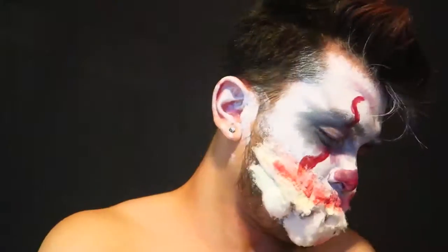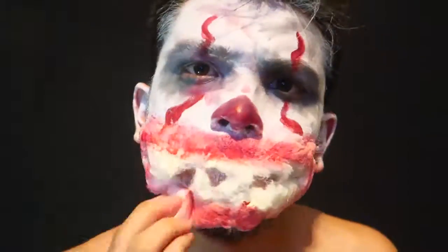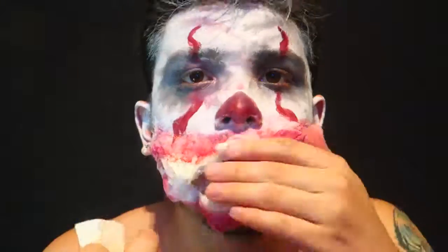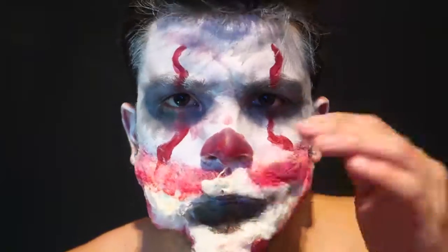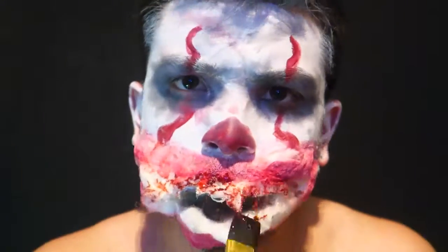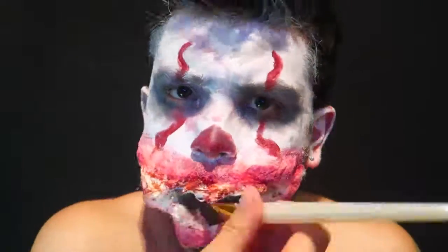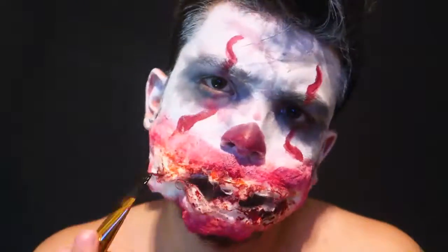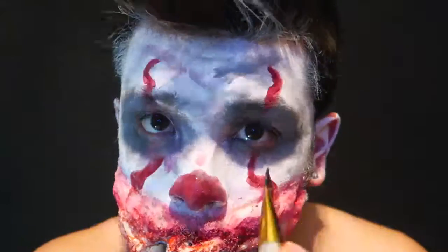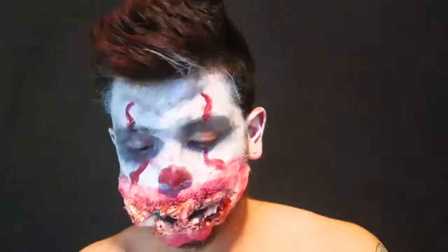Now I put the red body paint around the lips and then I get some blood as well and put it on the middle part. Don't want to forget the inside of your mouth, so I paint it all black as well. Now the blood — the fun part. There we go, we're almost done here. Gotta love that mouth action.